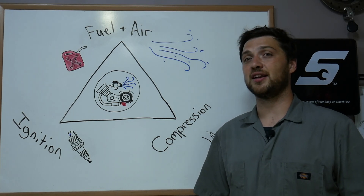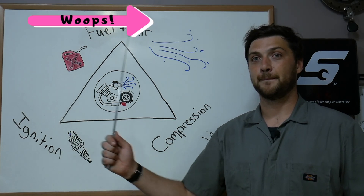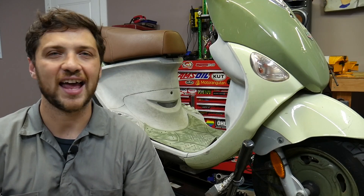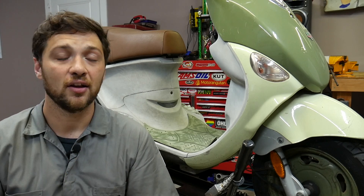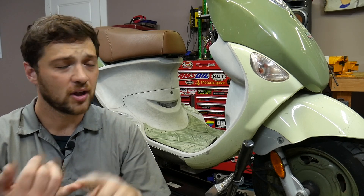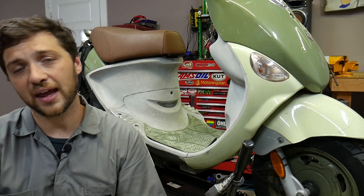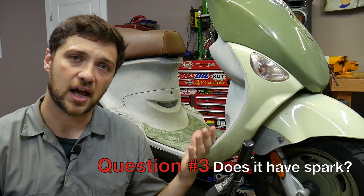Now let's say that introducing an external fuel source did not yield any new results — we gave it a little extra help, but the scooter did exactly the same thing: it cranked and cranked, didn't cough or pop or backfire or run in any short spurt. That leads us to question number three: does this scooter have spark?